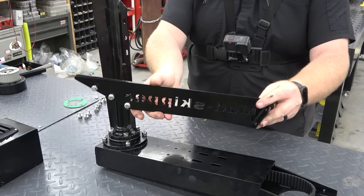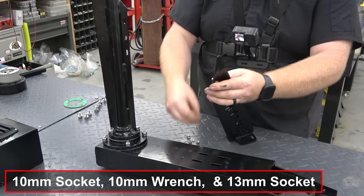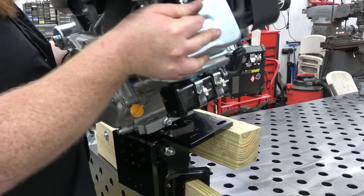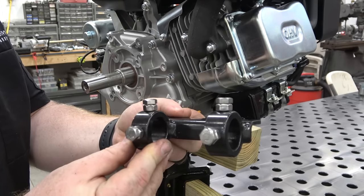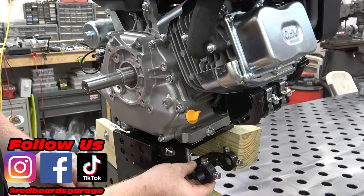Torque the nuts to 12 foot-pounds. Mount the tail support brace to the housing and the tail shaft. I can now install the engine onto the base. You need to decide what side you want your tiller handle and install the handle mount on that side of the engine.